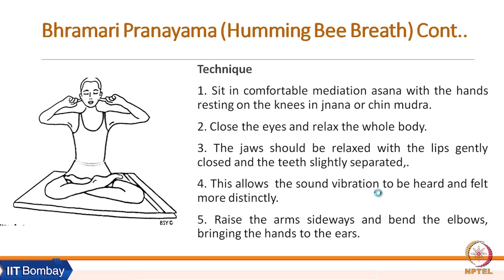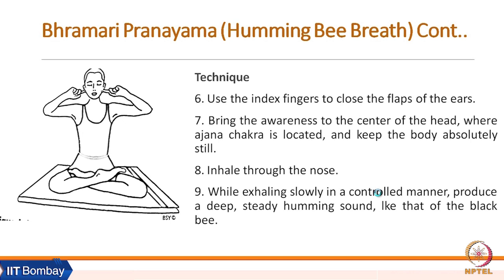For the technique: sit in a comfortable meditation asana with hands resting on the knees in Jnana or Chin Mudra. Close the eyes and relax the whole body. The jaw should be relaxed with lips gently closed and teeth slightly separated, which allows sound vibration to be heard and felt more distinctly. Raise the arms sideways, bend the elbows, and bring the hands to the ears.